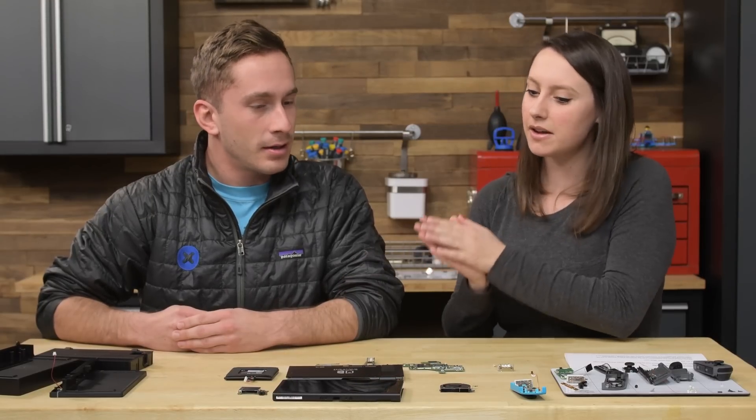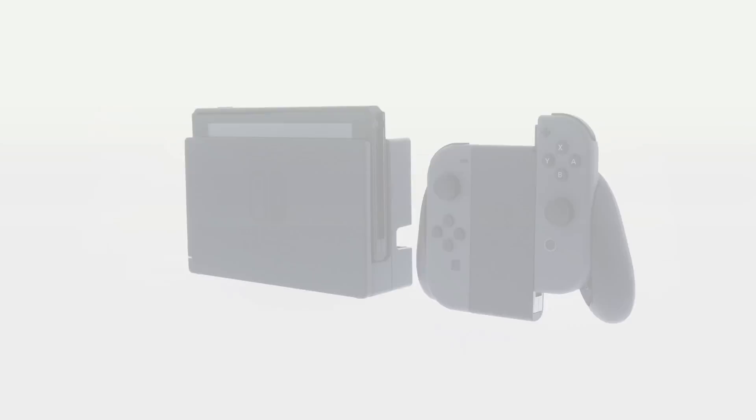Hey guys, I'm Gwendolyn and this is Scott. Hey Gwen! Thanks for coming in and talking about the Switch teardown.